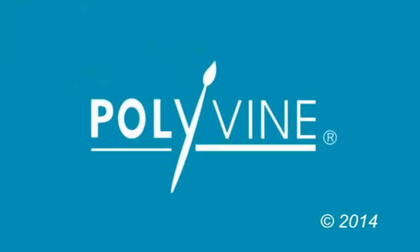For more information, please take a look at our other video clips and our website.